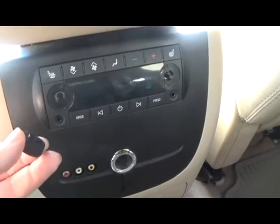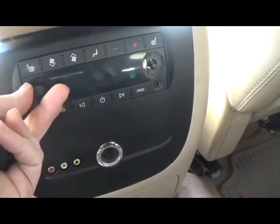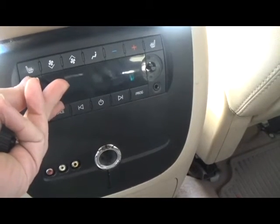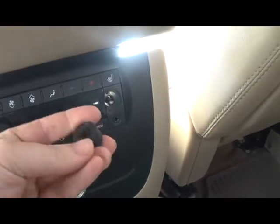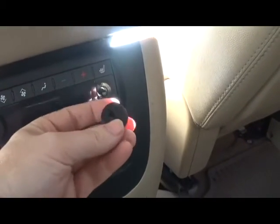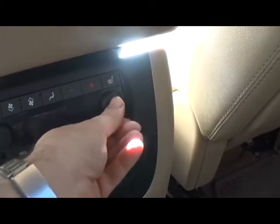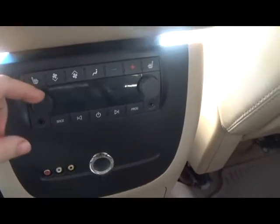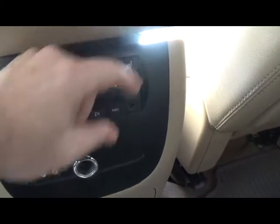So here are my little 3D-printed knobs. I made them so they just press right on. There's one — line up the flat — and there's the other. So now I have two black volume knobs.